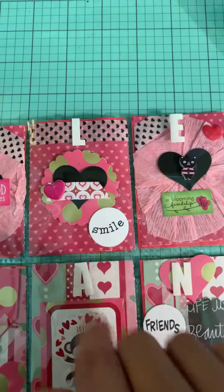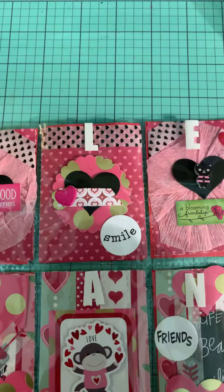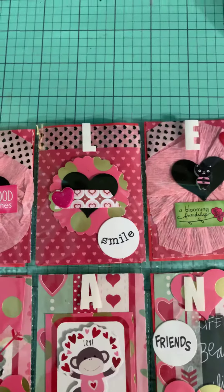This one I did a little bit of layering with a scallop punch and a chipboard. You can see what I did there.